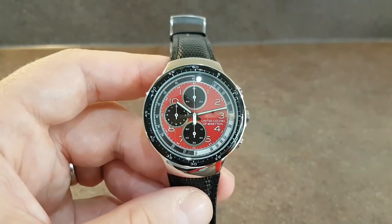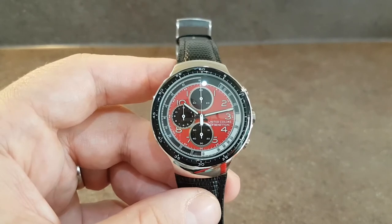Nice thing. Very distinctive. Very nice to have the full set.